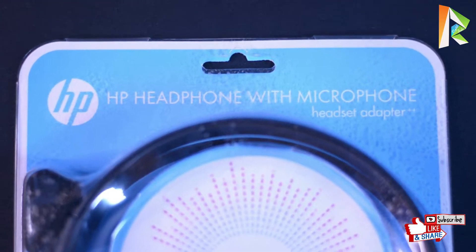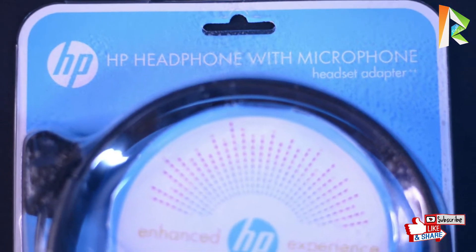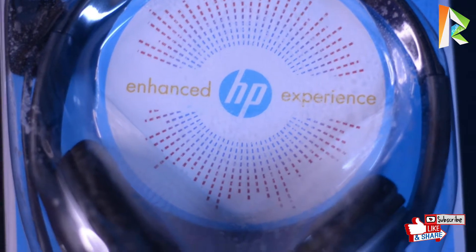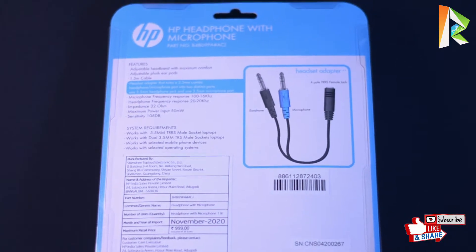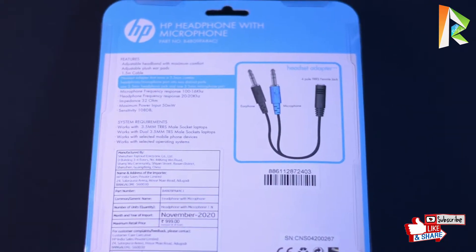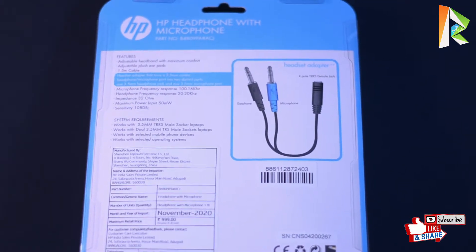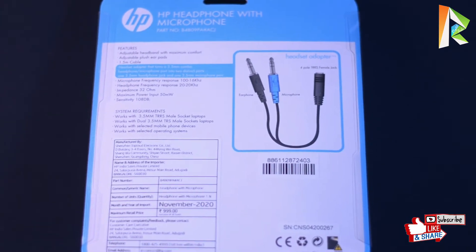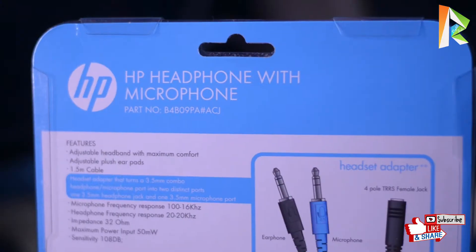This is the HP headphone microphone headset adapter. You can use it in a single pin system and double pin system — this adapter is included free. Let's see the back side. On the back side you can see the adapter with one pin to two pin, and the HP branding.